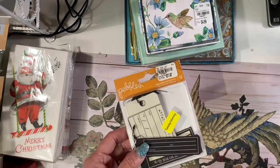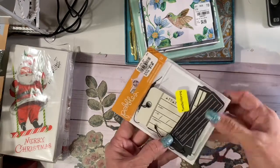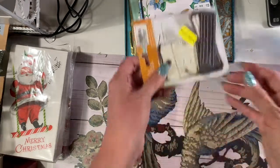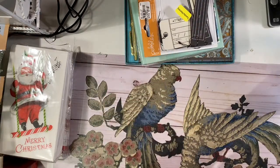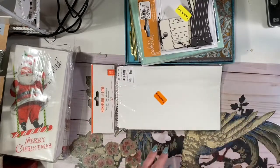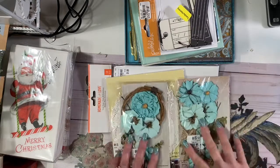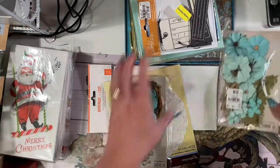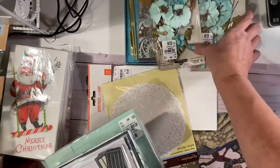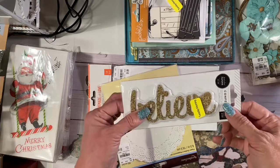These were on clearance — they were in the Halloween section. They're fake toe tags, which would be cute in a Halloween journal. But I just liked the shape of the tags — it would be cool to just ink or cover up with a piece of cardstock and utilize them. They ended up being like 39 cents on sale. A little thing of bags — little white treat bags. Orange sticker, 40% off. Yellow sticker, 60% off. Some cute little flowers, doilies — I never have too many doilies. Two different types of flower kits.